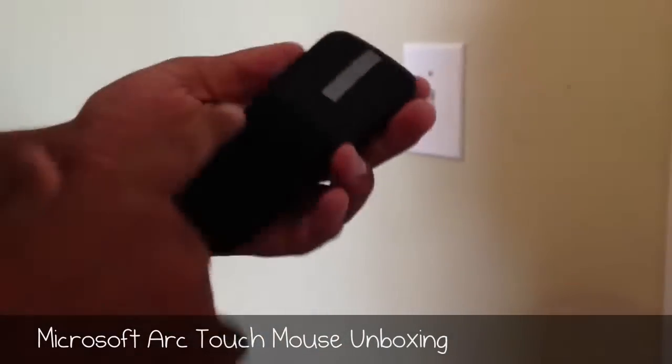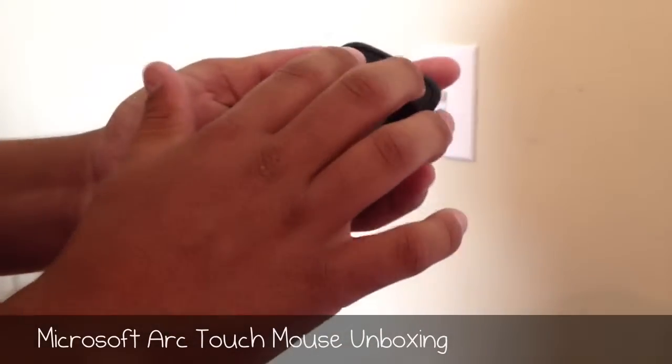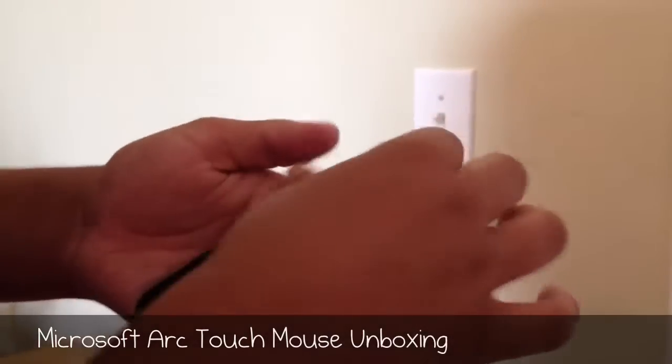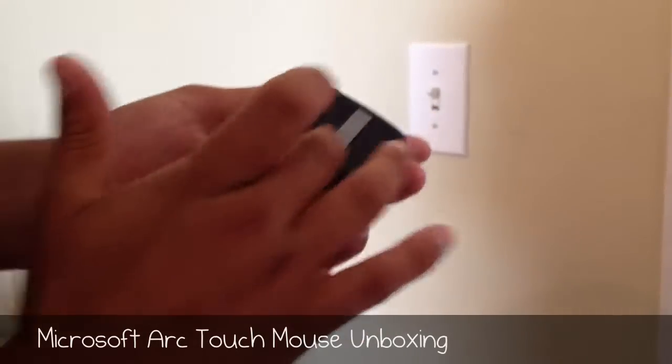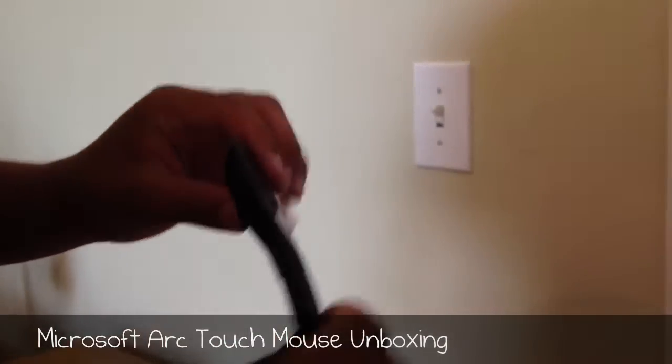On the front, you see a really nice matte finish, and on the buttons — your left and right buttons — you have a nice glossy finish with a matte silver piece in the middle. I'm not sure what this is for; I'm going to guess that it's for scrolling up and down. You also have a power indicator light right there.